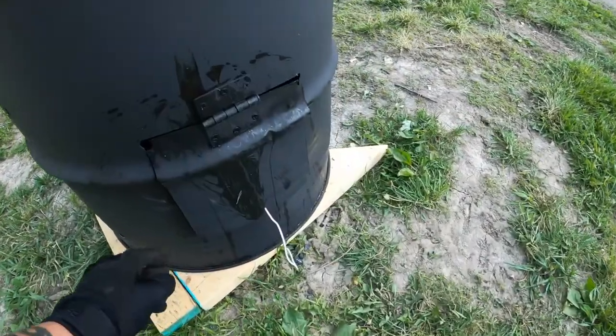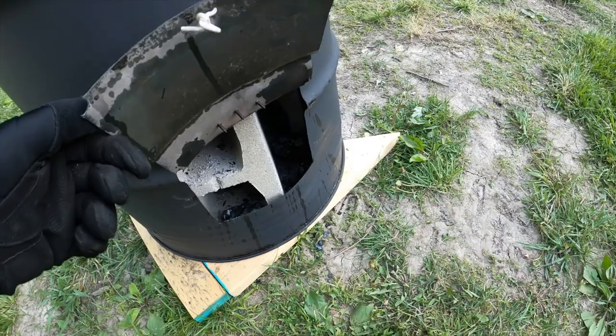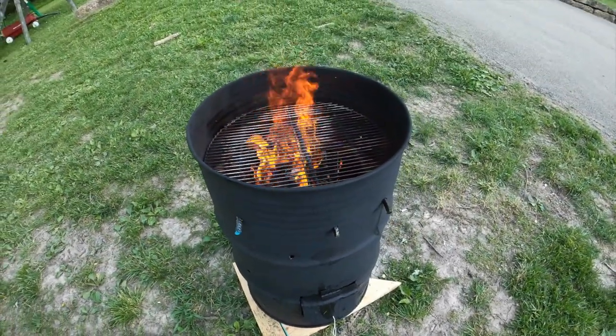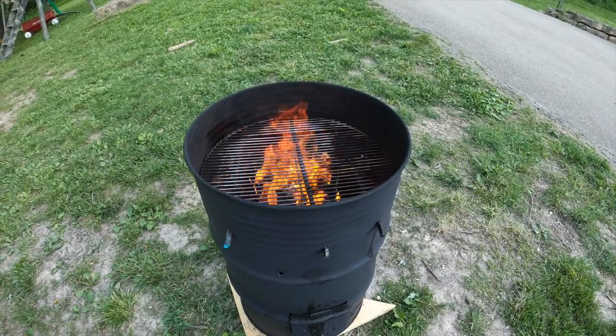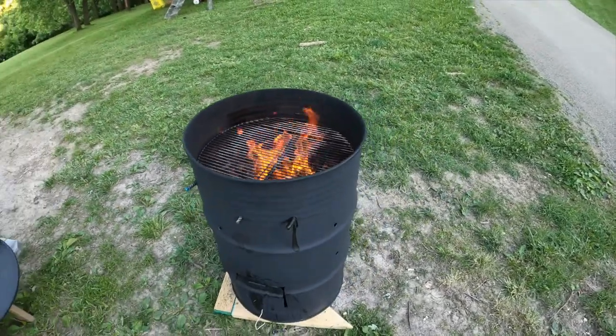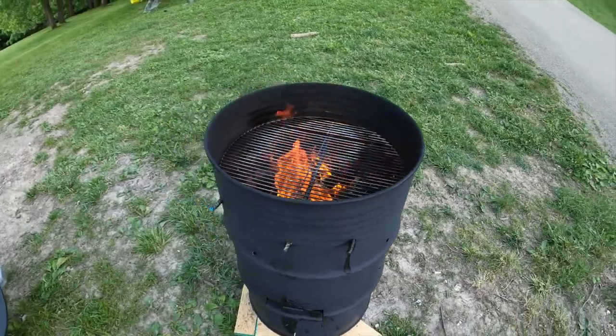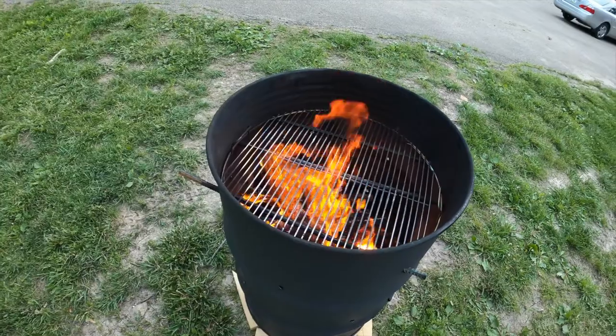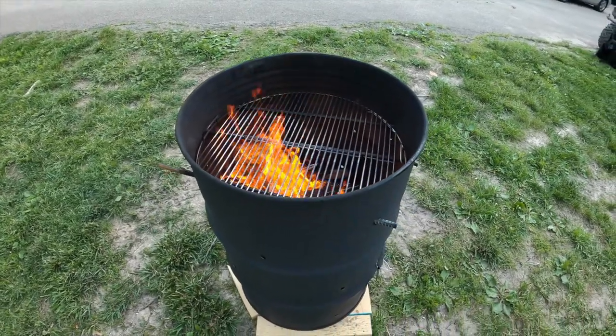There's a little door down here — you can lift this up if you want more air. She burns pretty good all together. Just like a charcoal setup, you gotta let it burn down a little bit before you put some stuff on there. You could put your hickory smoke or whatever you want in there to flavor it up. Works pretty good.